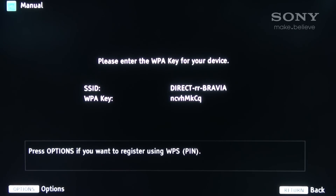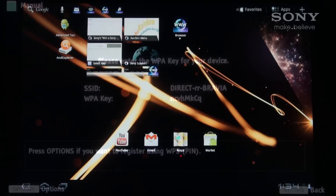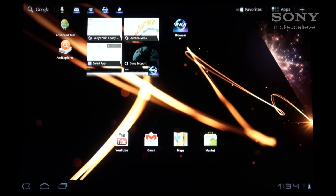The TV should display the SSID name and the WPA key on the screen. At this point, the TV should also be emitting its own Wi-Fi access point with the aforementioned SSID name. In this example, I will be connecting a Sony Tablet S.